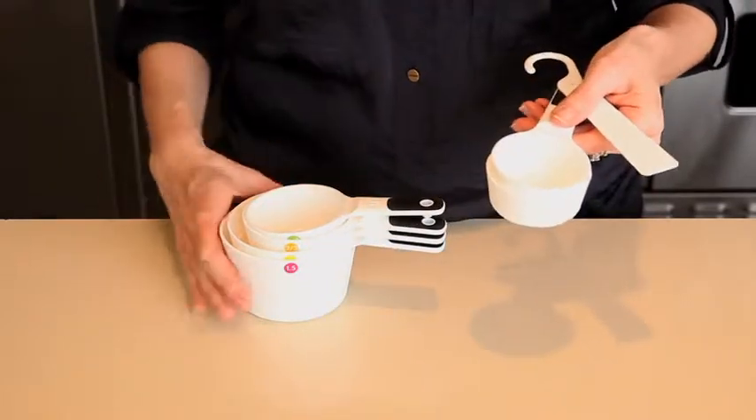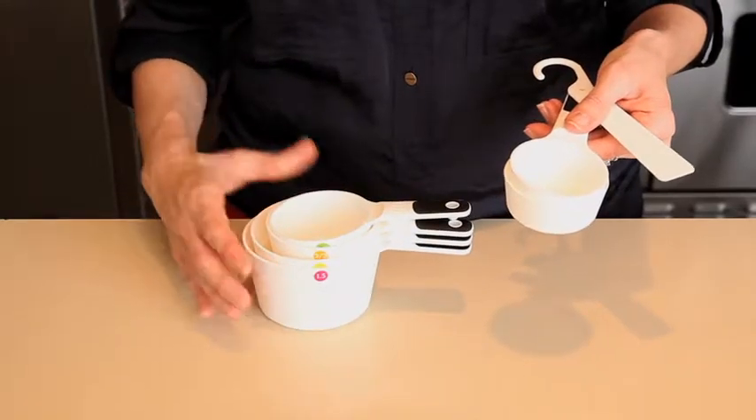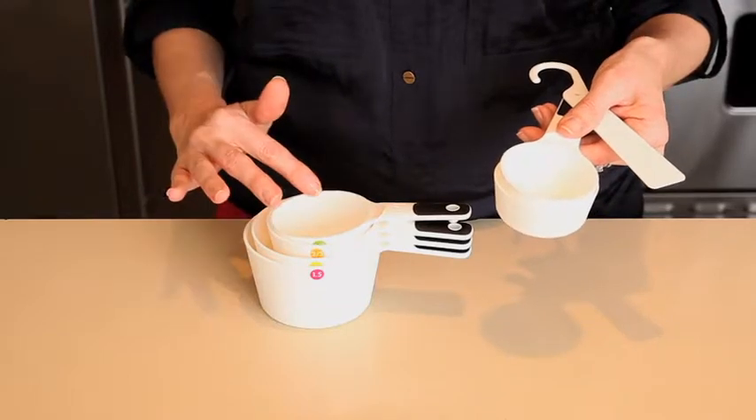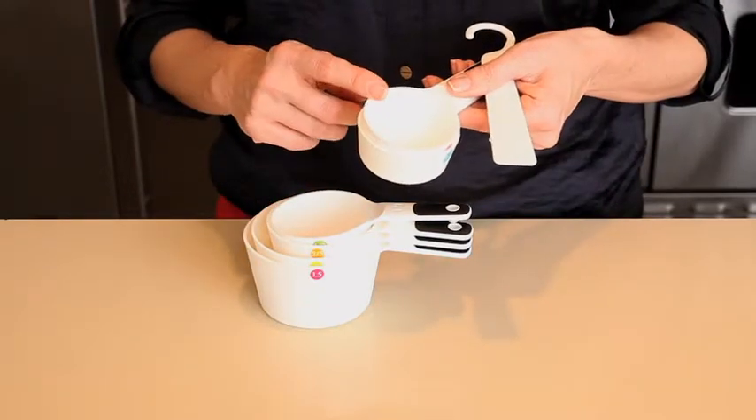We've also included a convenient one-and-a-half cup, perfect for large recipes and baking. The set also includes a one cup, a two-thirds cup, a half cup, a one-third cup, and a quarter cup.